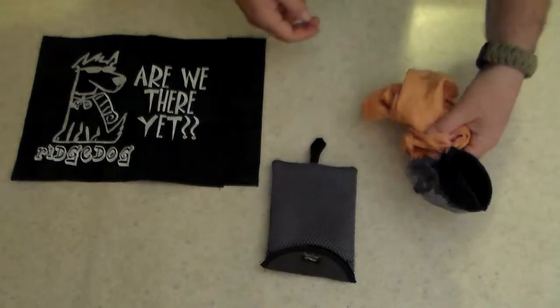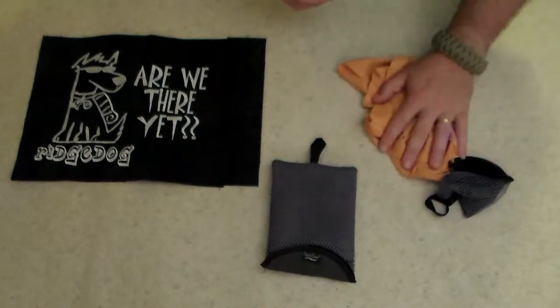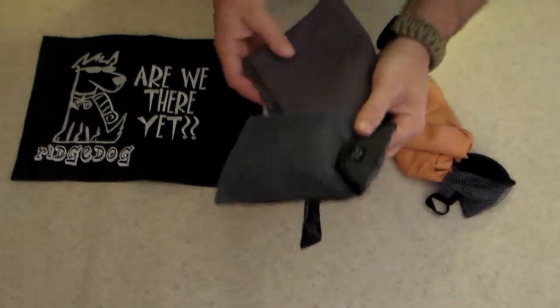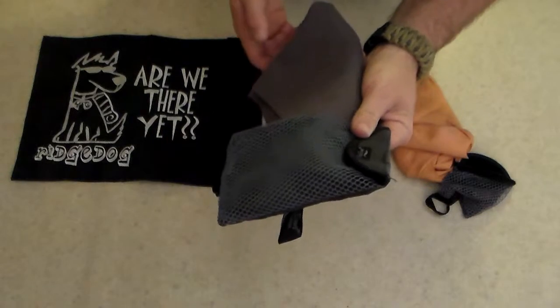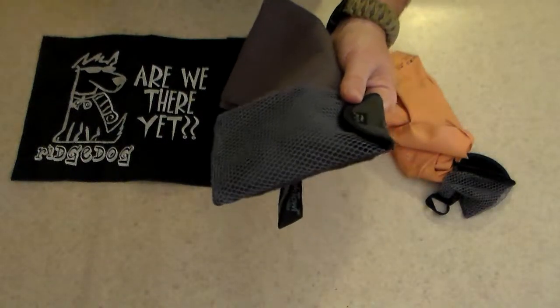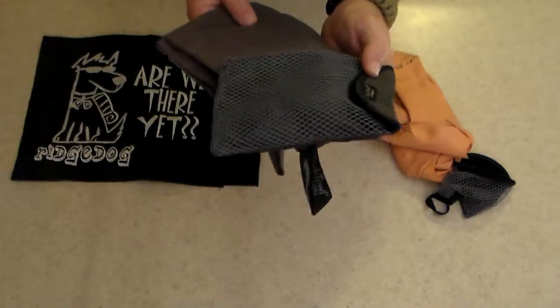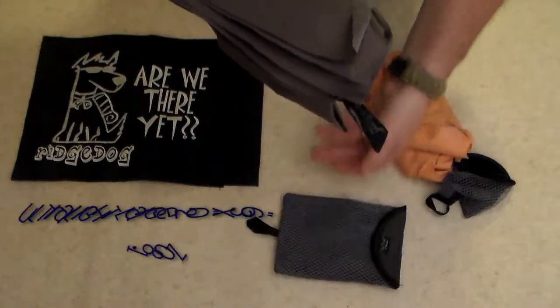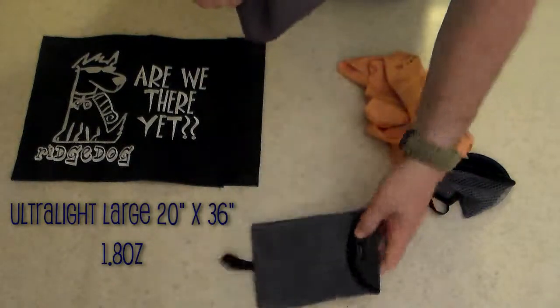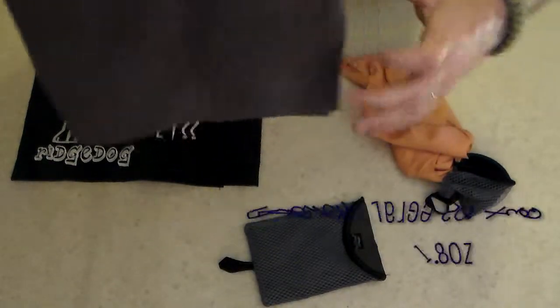It's really absorbent and dries really quickly, so if you need something to wipe off with during the day this is a really nice towel. I also have here the PackTowl Large — the ultralight version. The large size is 20 by 36 and comes with a larger mesh bag. This one does not clip into the bag; it's more for personal drying type of use.